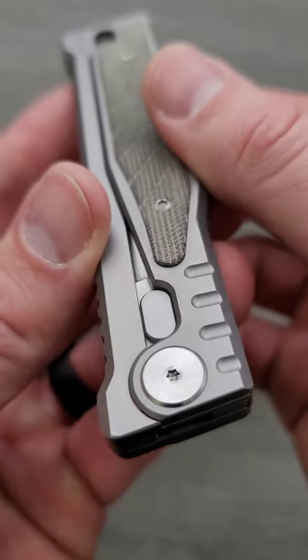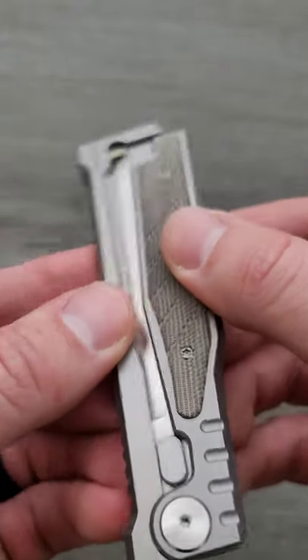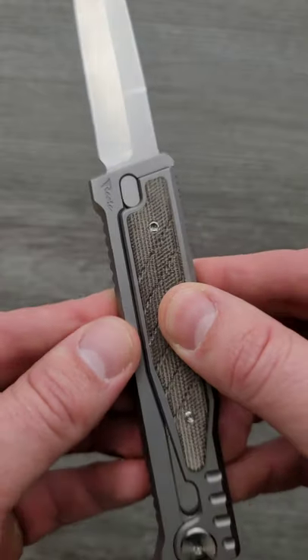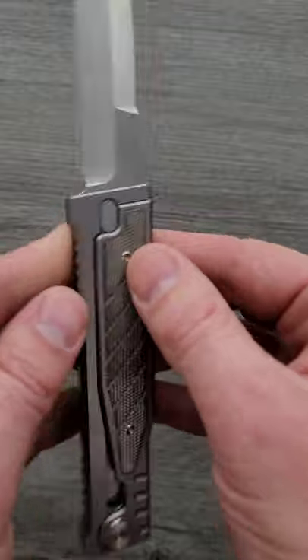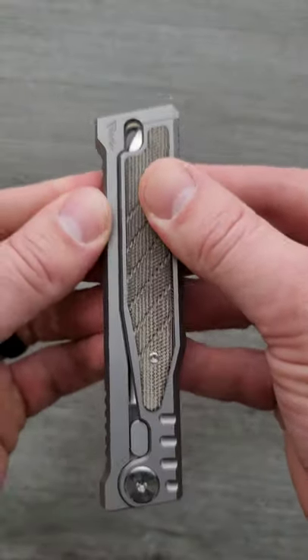The Riat XO has a pivot on the tail end of the knife, allowing you to open the frame and deploy the blade. When the frame is together, it keeps the blade in the open position and the closed position.